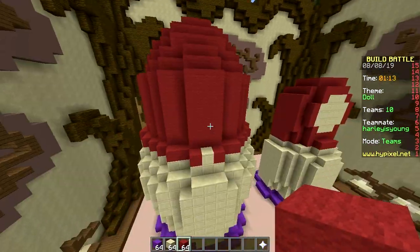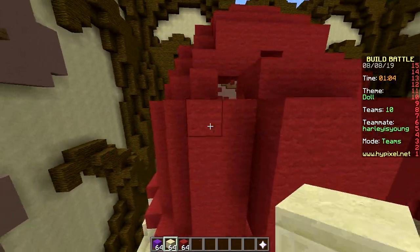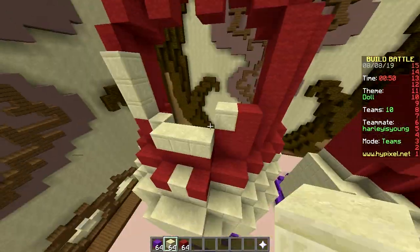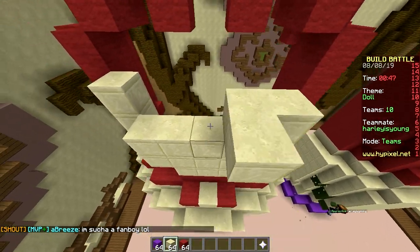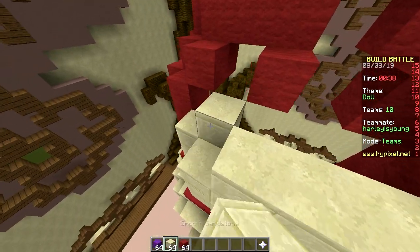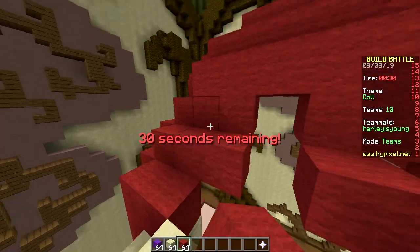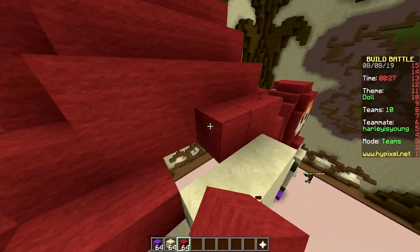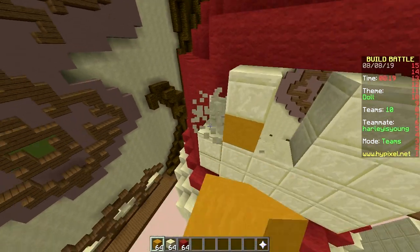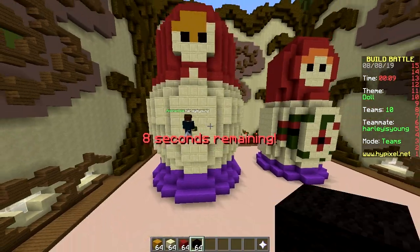Andrew Yang says the real problem facing America is automation — robots are taking over jobs, automating away millions of positions especially in rural areas. It started with Detroit car manufacturing, and next up will be retail jobs. We already see it at McDonald's — you used to order by talking to someone, now you just press a screen. Amazon is closing 30% of stores worldwide, and why would you shop in person when you can do it online?